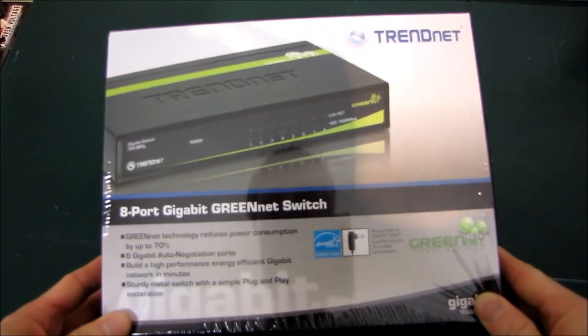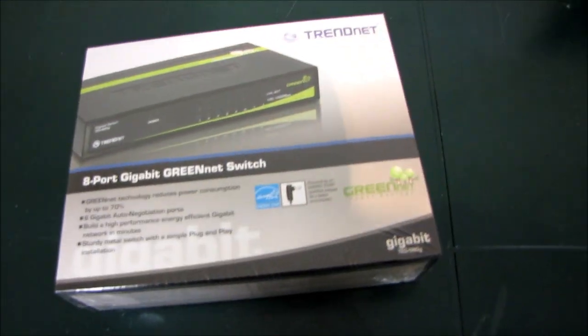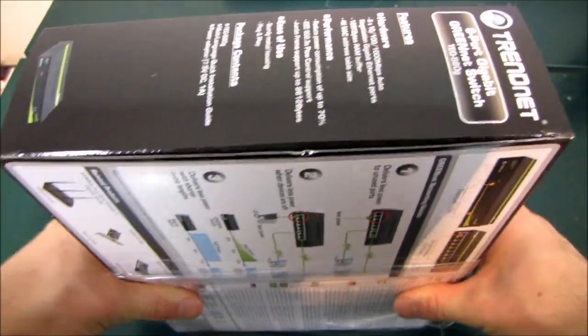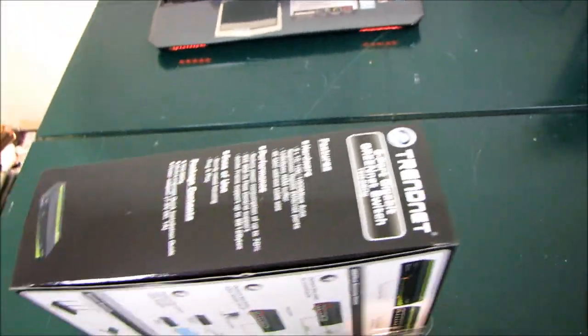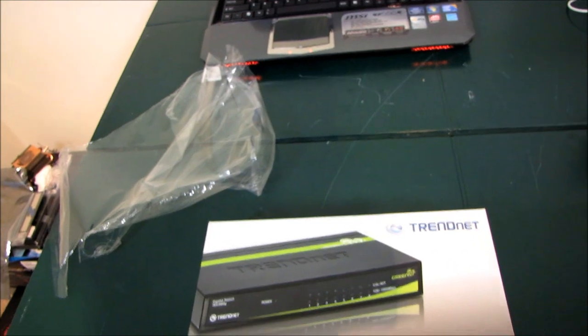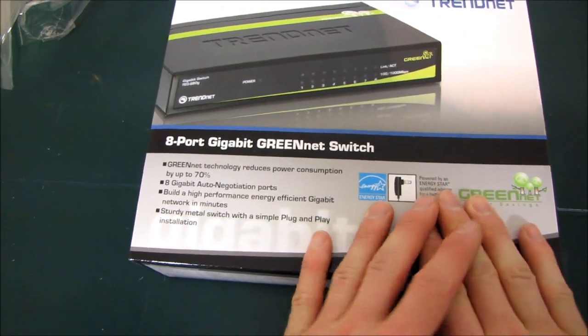So the first question you might ask me about this unboxing is: Linus, why are you unboxing a network switch? Could there possibly be anything more boring to do an unboxing video of? And the answer is yes, there is something that could possibly be more boring — I'm actually going to do one about this hard drive. But why am I doing this is because this is a green network switch.